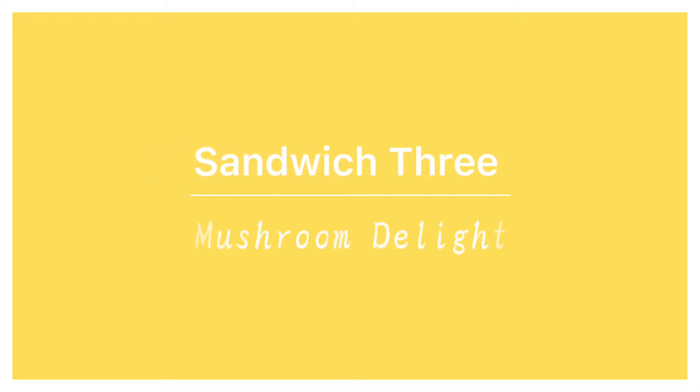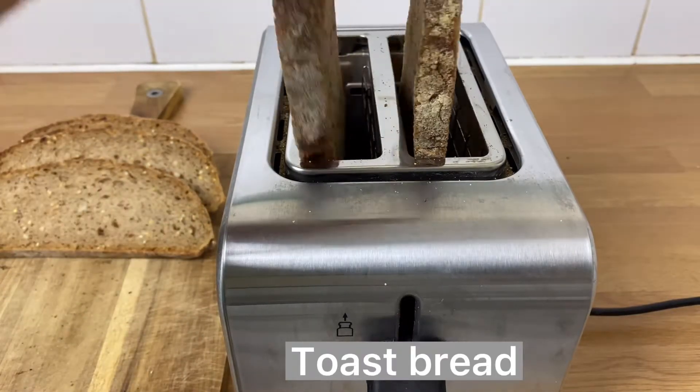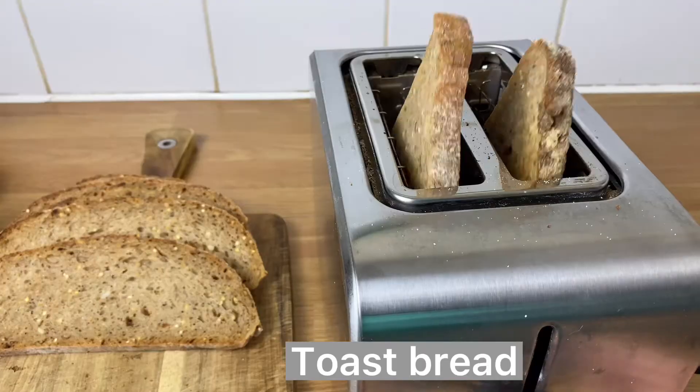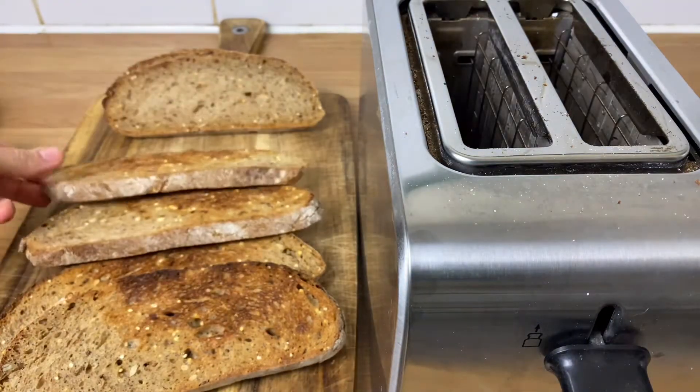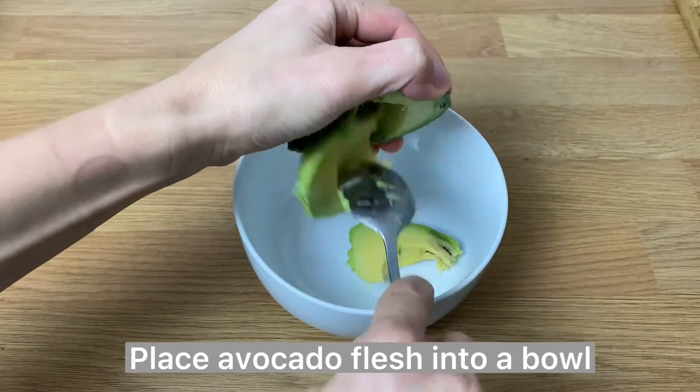Our third sandwich is also super delicious — with mushrooms and kale. We prepare the same guacamole as we did for our first sandwich.